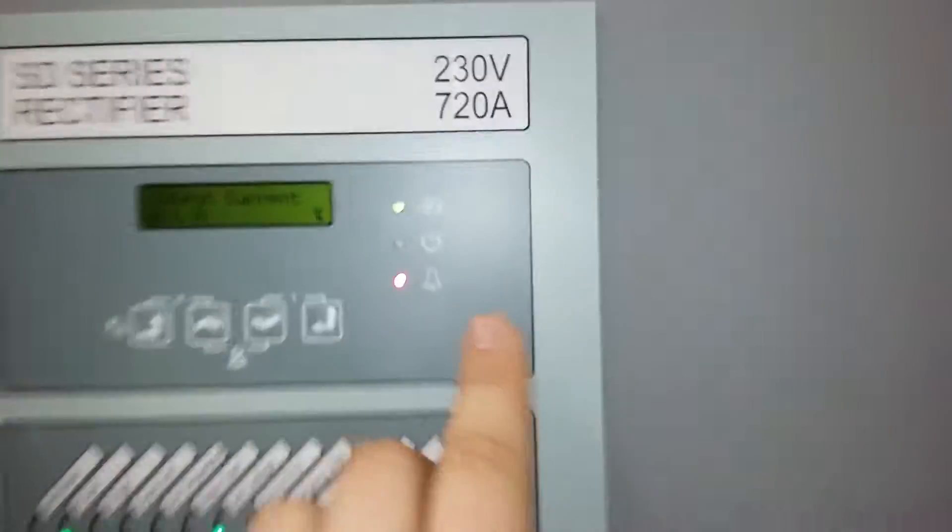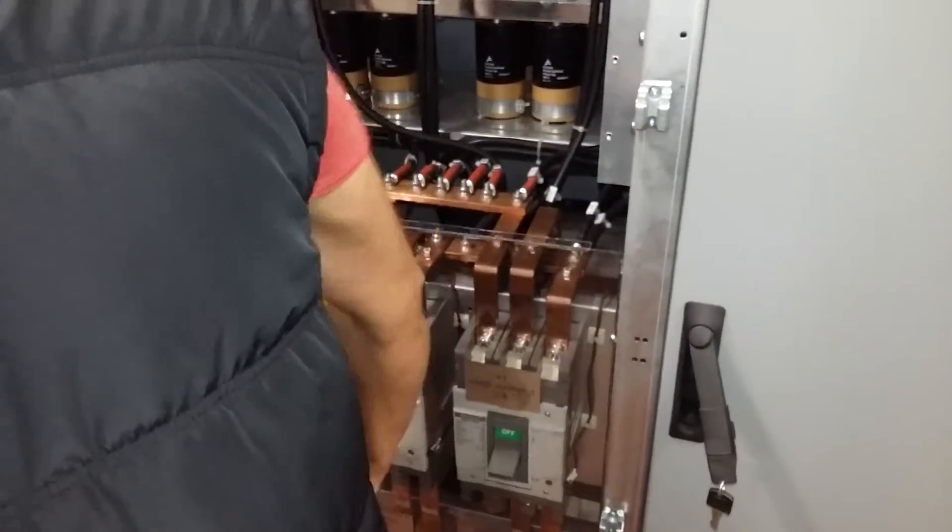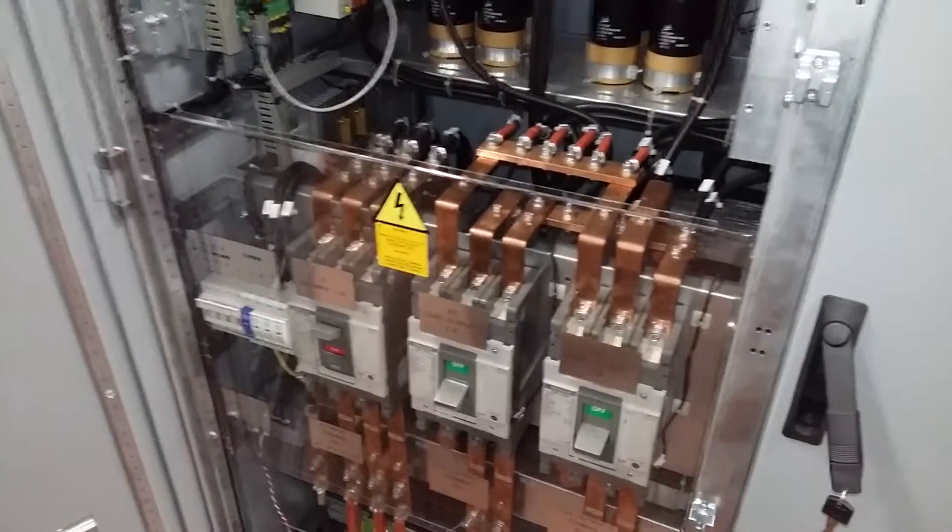Stop. You see the light is off. Come here — switch off the breakers, switch the input breaker off.